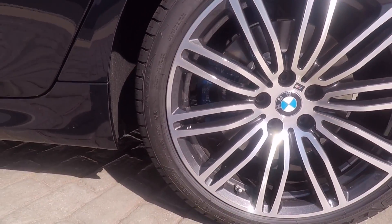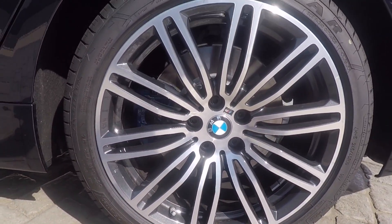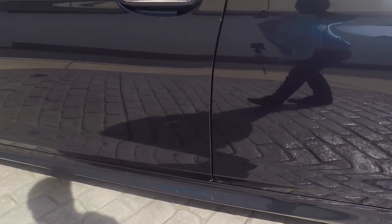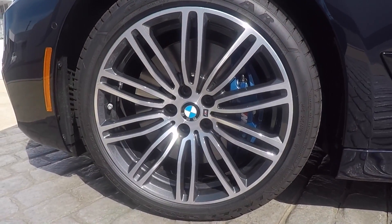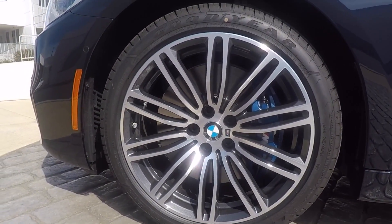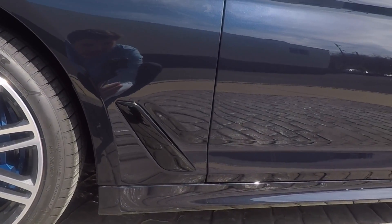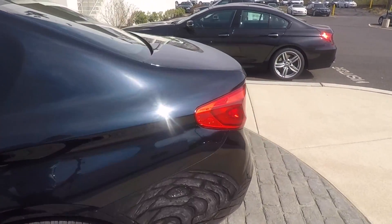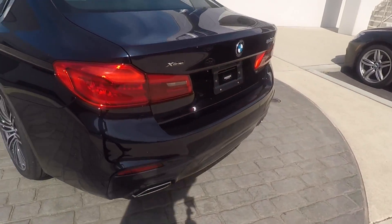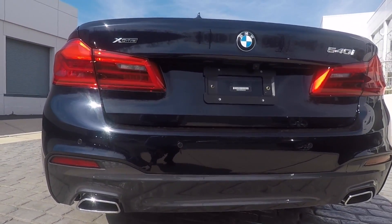If you look through the M wheels, you can see the blue M Sport brakes, which is a great addition for look as well as performance. See that beautiful M logo. With the M Sport you also get the blacked out side trim, and then you get the trapezoid exhaust.